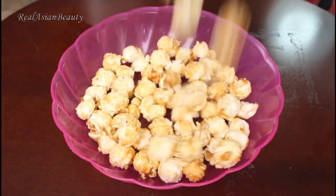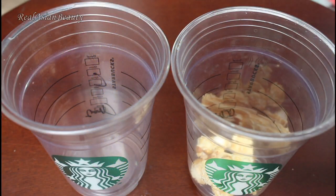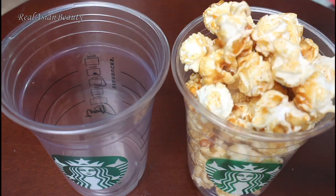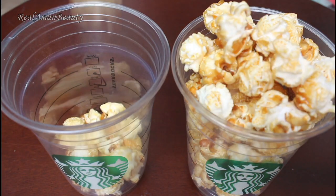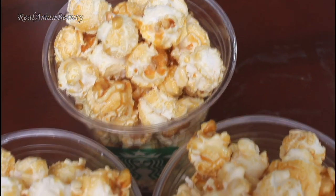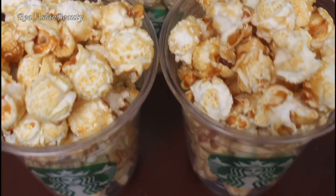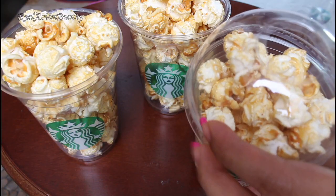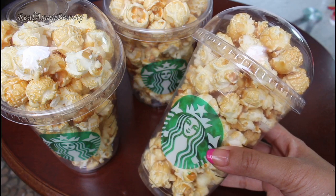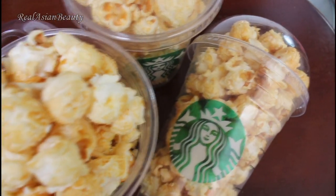Starbucks cups are also a fun way to have your own popcorn party at home. So grab your favorite popcorn or whatever snacks or chips that you like, then fill the cups with the popcorn. Use another frapp lid to cover the cups and make it more presentable. This is a very fun way to have a movie marathon or a tea party with your friends.